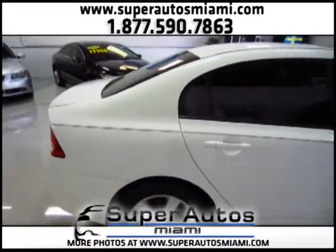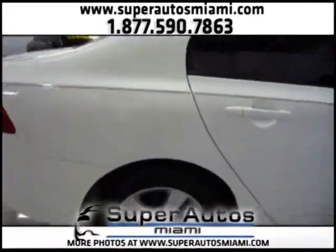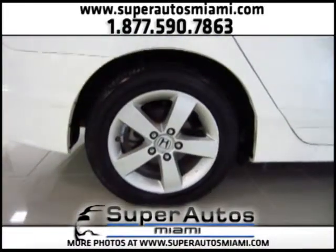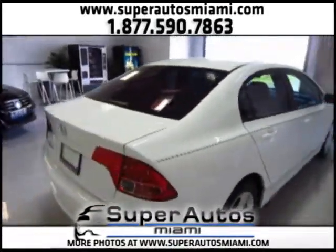The EX version is more equipped than the LX version. We have 16-inch alloy wheels on the EX version, we have a sunroof, and we have other options.